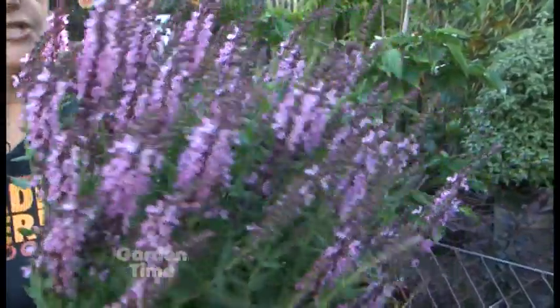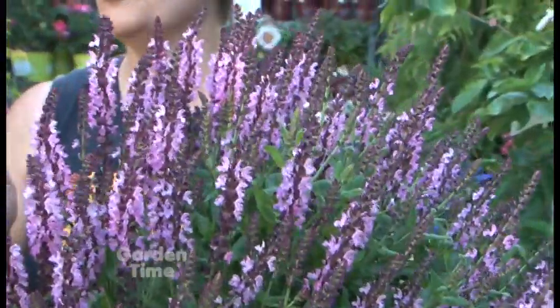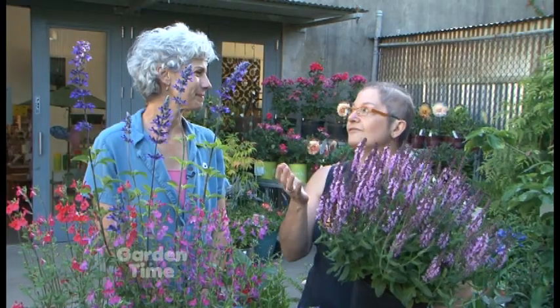I would grow that one as an annual, whereas this big mama here - which is Salvia Sensation Deep Rose, the nemerosa species - is actually a hardy one. One of the tips on getting them to come back is to try not to be too tidy in the spring or the fall. You wait till you start to see some new growth, and then it's okay to go ahead and cut back the dead. If you live in a colder area, wait till May if you want to be safe about it. The nemerosas are going to be more hardy in our area in Oregon.